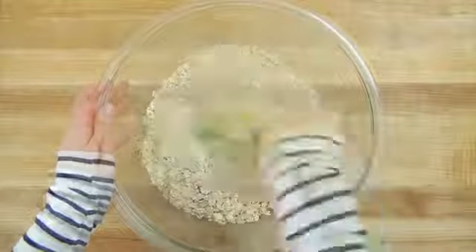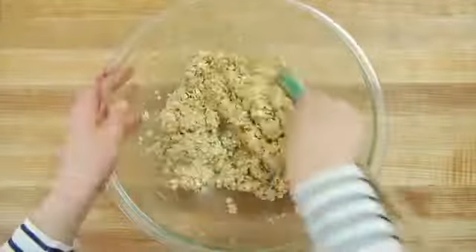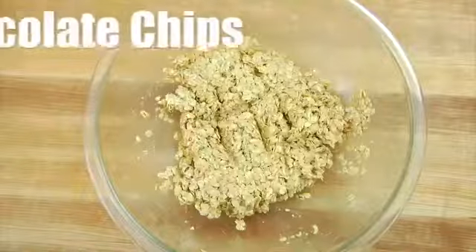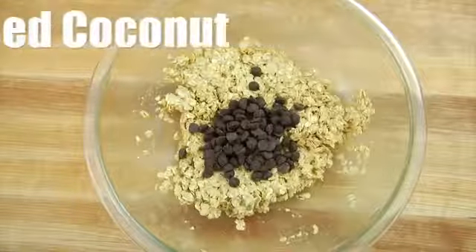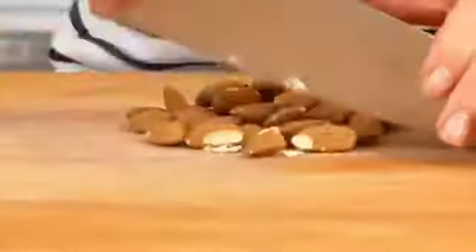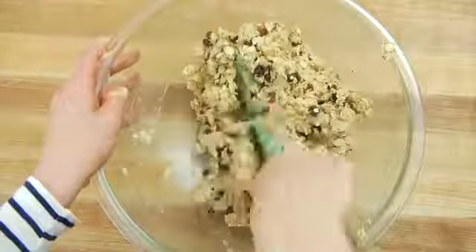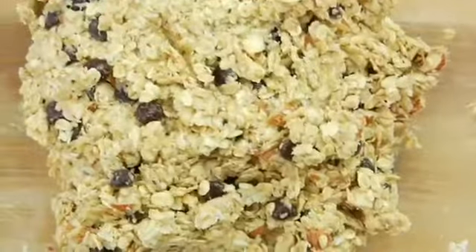I'm going to stir that all together until I have a nice thick batter, and then we are ready for our add-ins. Remember, I'm going for that Almond Joy flavor, so I've got a quarter cup each of chocolate chips, shredded coconut, and some chopped-up almonds. We'll stir that one more time just to get all those mix-ins incorporated, and then we're ready to get our cookies onto the pan.